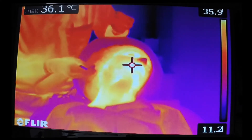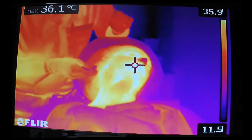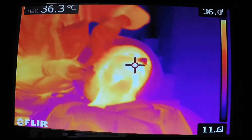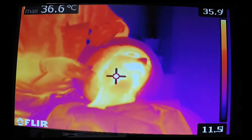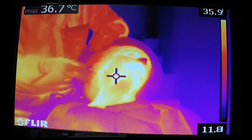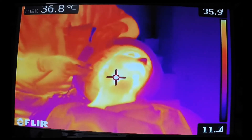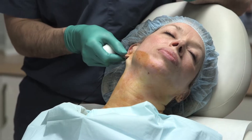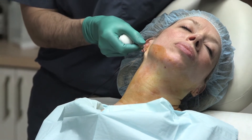During the procedure, we're actually trying to heat the fibroceptile network underneath the skin up to around 65 to 70 degrees Celsius deep. That temperature allows us to both contract the fibroceptile network through neocollagenesis and the production of new collagen, as well as melt some of the subcutaneous fat.